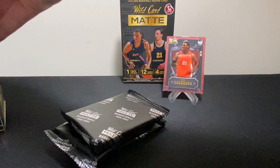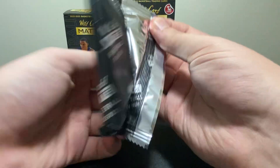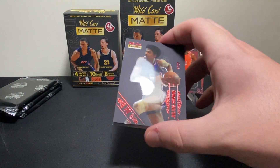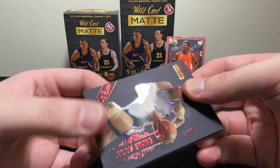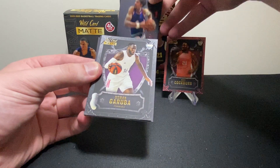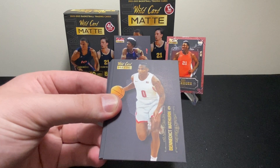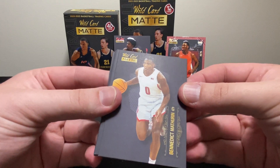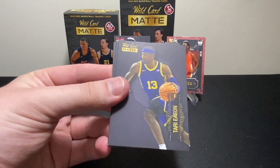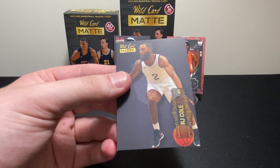Okay so there are four packs in here, ten cards per pack. Let's get it. Oh we got a numbered card — sweet! It's a Julius Erving numbered 9 of 100. Hey, I will take that any day of the week. Next we've got an Usman Garuba — I guess that's our insert in that pack. We've got Benedict Mathurin, Usman Jang, Zaire Williams, Eason, Jeremiah Robinson Earl, Usman Garuba again, Johnny Davis, and RJ Cole.